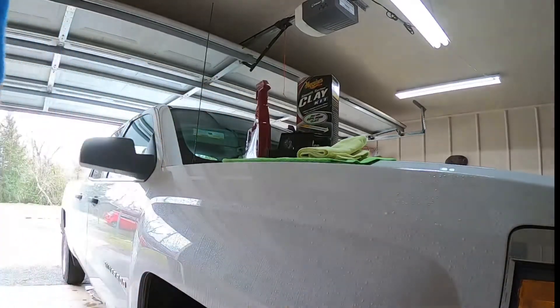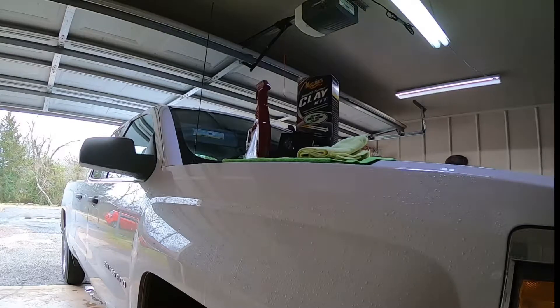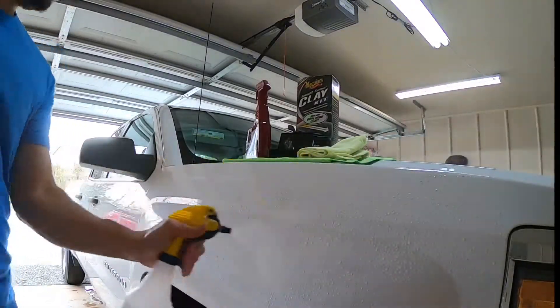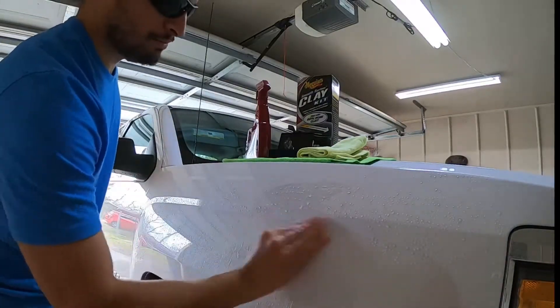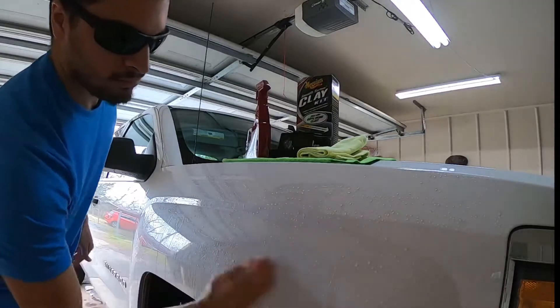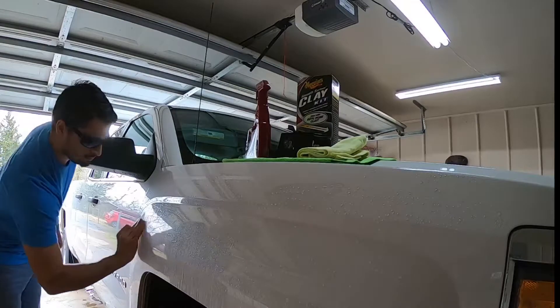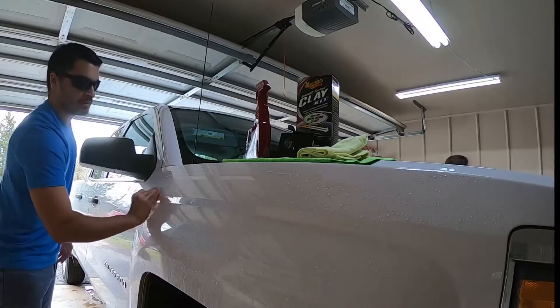We're getting the ONR. Oh, maybe this is just heavily contaminated. It's feeling much better. Much better feeling. There we go — nice and smooth up here.